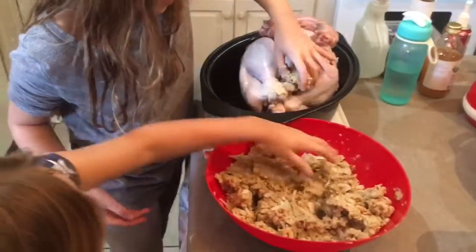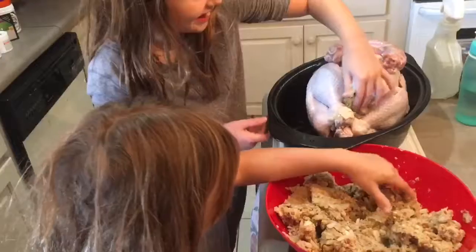Ew, what is that? It's just the bones inside. Let me see your face, Lily.